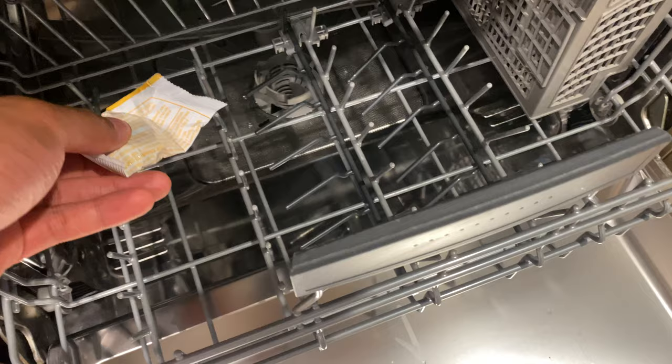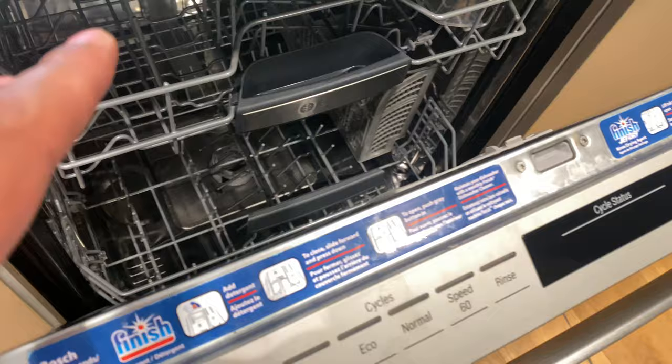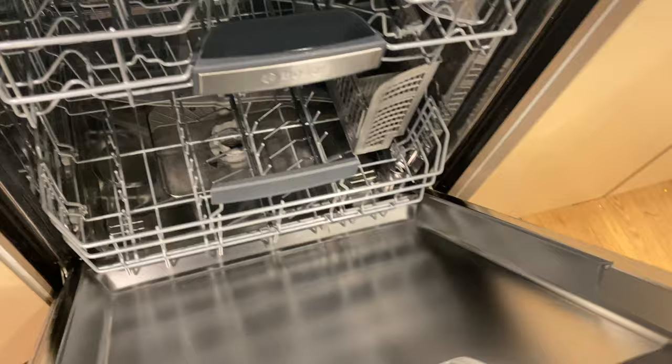Once you have them all in there, go ahead and shut the dishwasher and turn it on. A lot of times a normal wash is fine. But if you have a lot of calcium buildup, mineral buildup, or lime scale, you probably want to go for the heavy wash setting so it runs for a longer period of time. That way you can get rid of the lime scale and calcium buildup inside your stainless steel dishwasher.